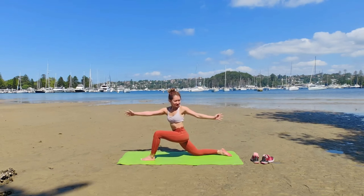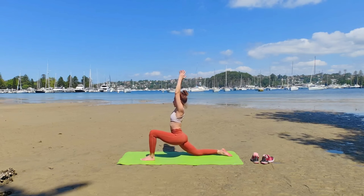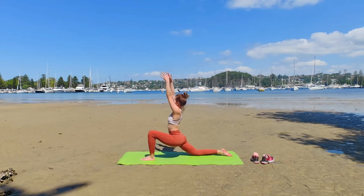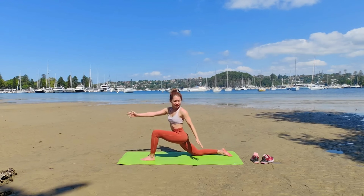Prepare. Exhale, twist — Anjaneyasana Twist. Inhale, gentle back bend. Exhale, twist to your left. One more time. Inhale, sink your hip. Gentle back bend.